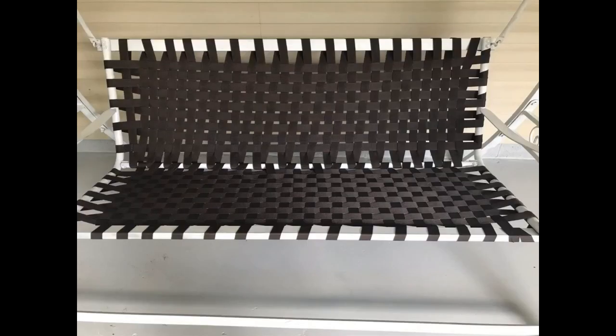This was perfect for fixing an old rocking chair. It is sturdy, durable, and very comfortable.